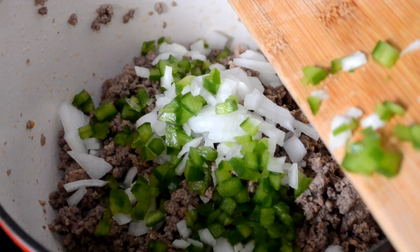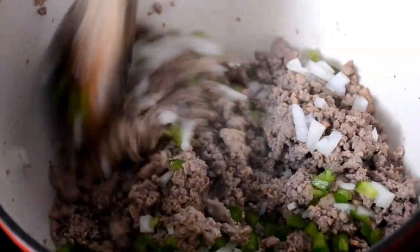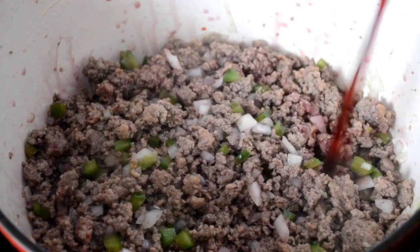Now add in some diced onions and bell peppers, which are optional, but I love them in my spaghetti. I also added in some minced garlic off camera and sautéed it around for a bit.